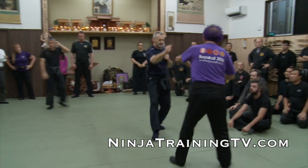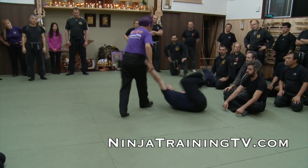Hi, this is Mark Rimke with Ninja Training TV. We have another great Hatsumi breakdown for you guys today. This breakdown — I will try my best to emulate his movement and we'll see how that goes.